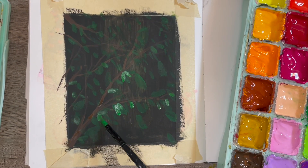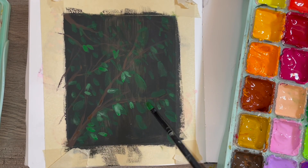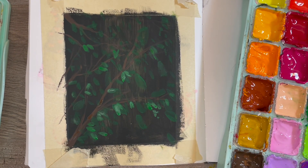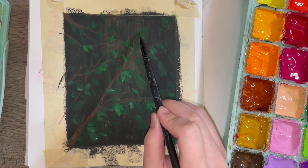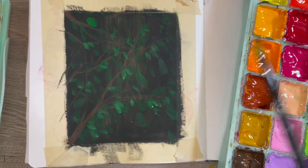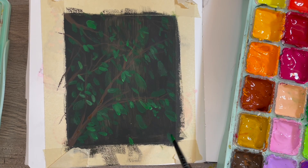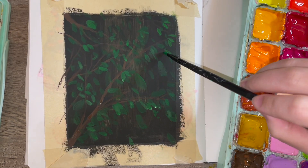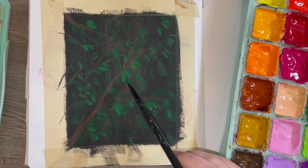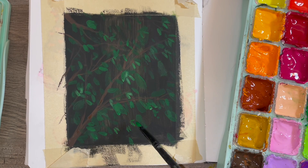Doing this actually extremely helped me with my big painting for my grandfather of the faraway trees. You wouldn't think it would because they have nothing to do with each other, but just doing this sloppily without worrying about it made the big house painting way easier.